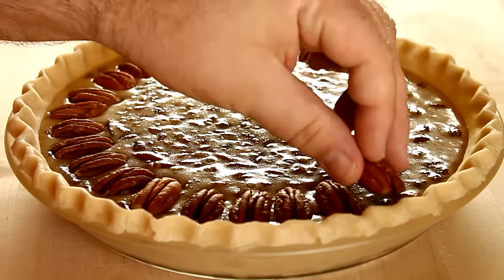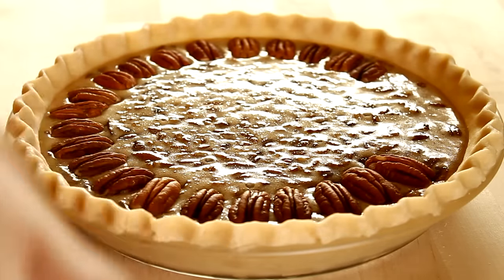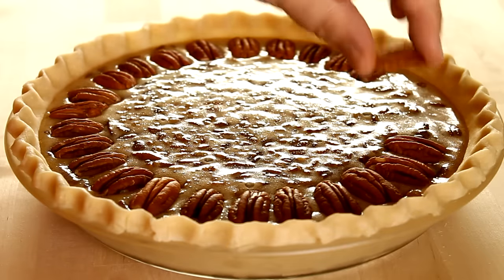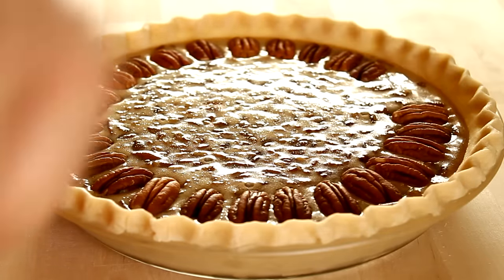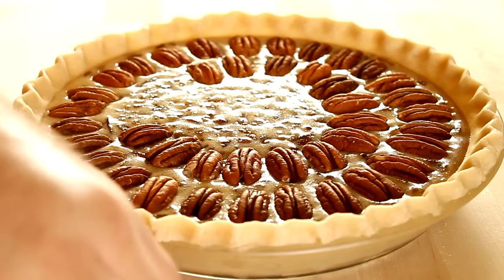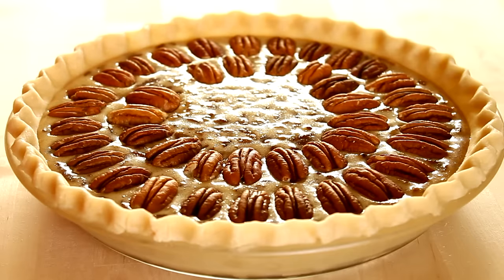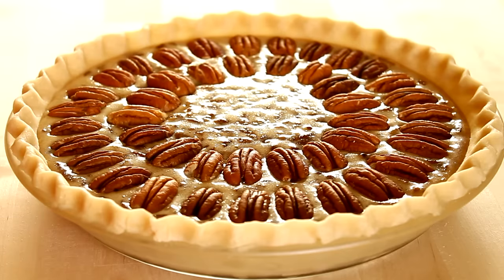To add more pecans and dress it up a little bit, I'm going to take pecan halves and arrange them in concentric circles around the pie. I'll start by laying them right on top — they kind of float on the surface — and do a ring all the way around the outside, then another ring inside that, and finish up in the center. If you don't want your pie to look fancy, just add in another cup of chopped pecans when making up your filling.